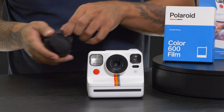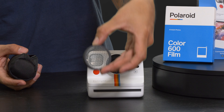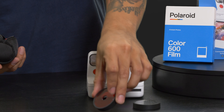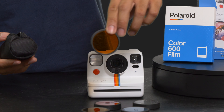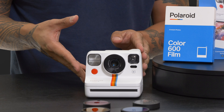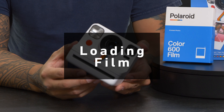Another cool thing that comes with the Polaroid Now Plus is filters. There's a whole selection in this handy little bag — you've got a star prism effect you can pop on there, super simple and easy to use. You also have your standard red, blue, yellow, and orange filters, giving you a bunch of options to further bolster your creative aspects with the Polaroid camera.